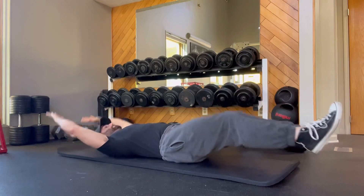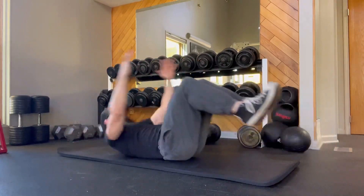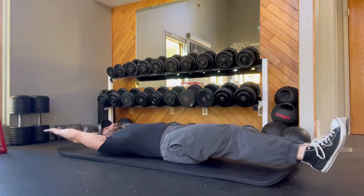Hey, what's going on? This is Brandon from BTAF Fitness. Today we're going to be going over In-N-Outs. It's an excellent core exercise that's going to work the entire abdominal region.